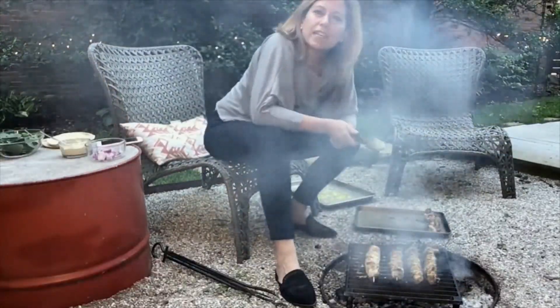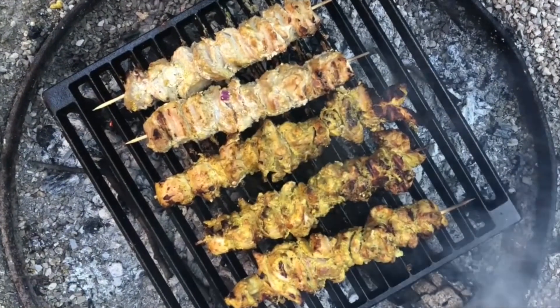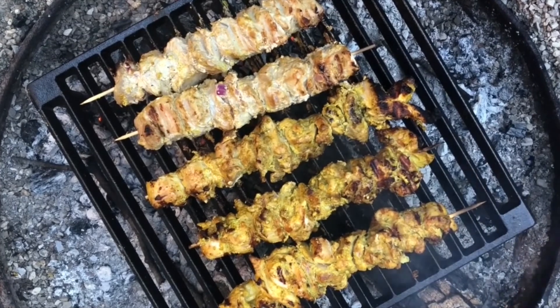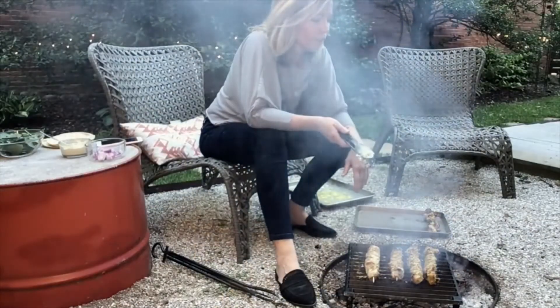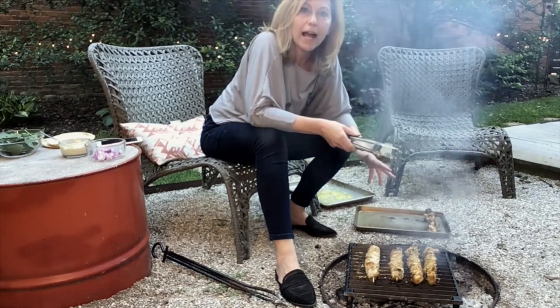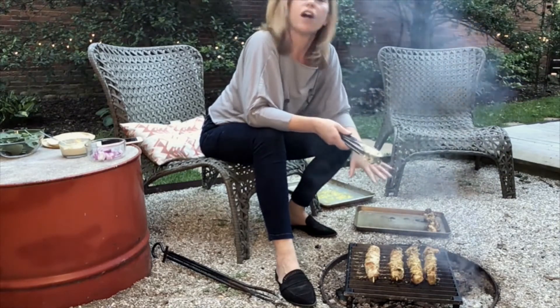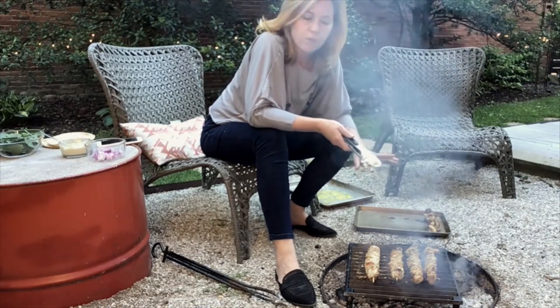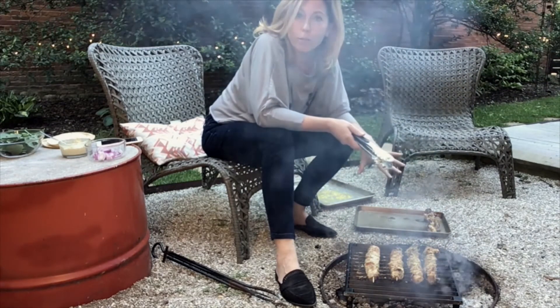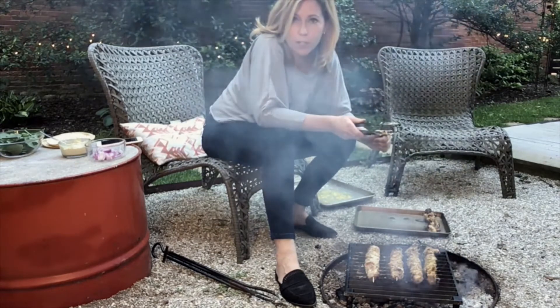I'm going to serve these in pita with some tahini sauce, red onion, and spinach. You could also do some kebabs of veggies, or throw a foil packet of potatoes onto the coals as well. There are a lot of different ways you can serve these up, but I love the flavor of tahini with this yogurt marinade, so that's the direction I'm going to go in.